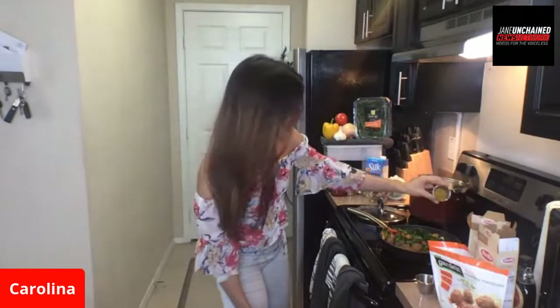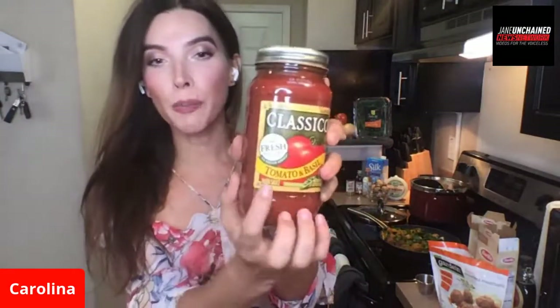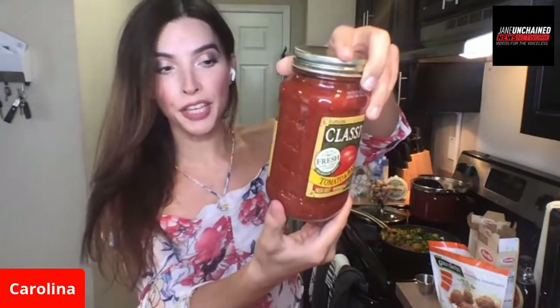The next ingredient I like to add is a little bit of Indian curry. That's one of the things I like to always add in a lot of my meals - I am obsessed with curry. So we're just going to sprinkle that over and let it marinate with the vegan meatballs. And now it's time to do the sauce. We've got the classical tomato and basil pasta sauce. This is 100% vegan and it's actually gluten-free as well. I've been trying to use more gluten-free ingredients.